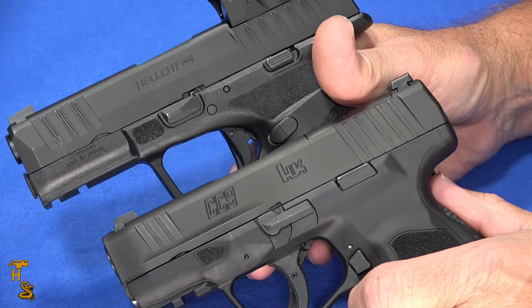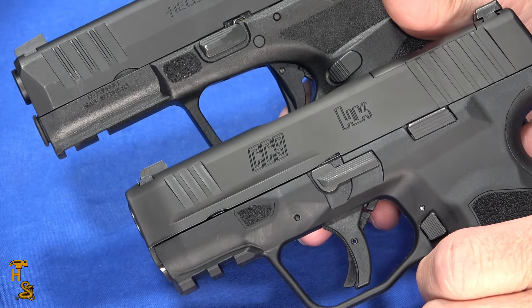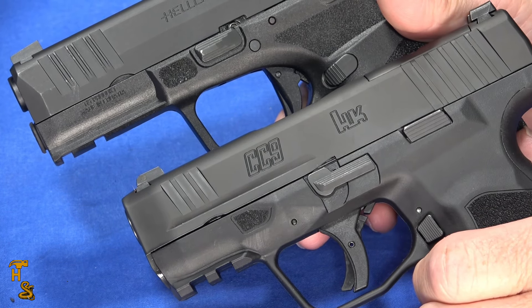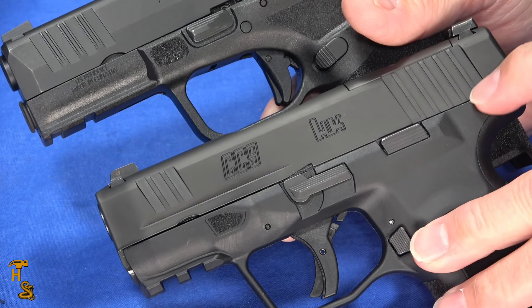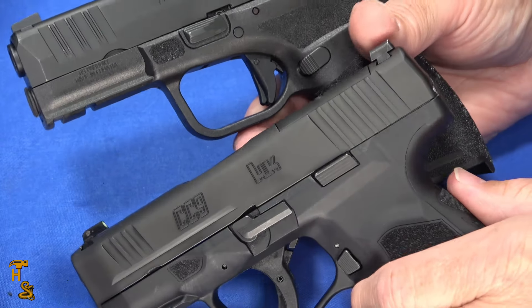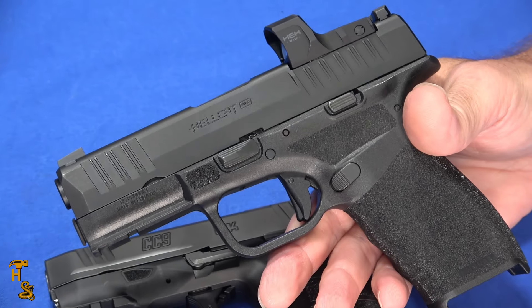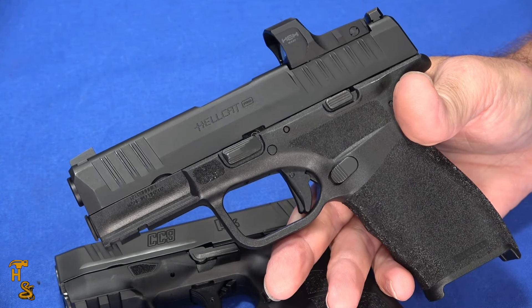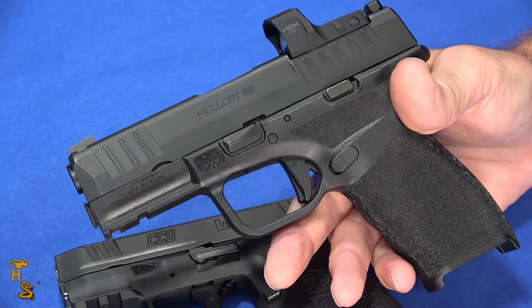Both guns have inertial trigger safeties and internal drop safeties. The Hellcats are now available with a thumb safety option, though it's not my preference — I don't have one, but they are available with it. As of the making of this video, the CC9 does not have a thumb safety option, and I don't see where in the styling of the gun it would fit. Thumb safeties are a must for some people, but I personally only like them on 1911s and guns that absolutely need them — with striker guns I prefer the inertial and internal drop safeties.